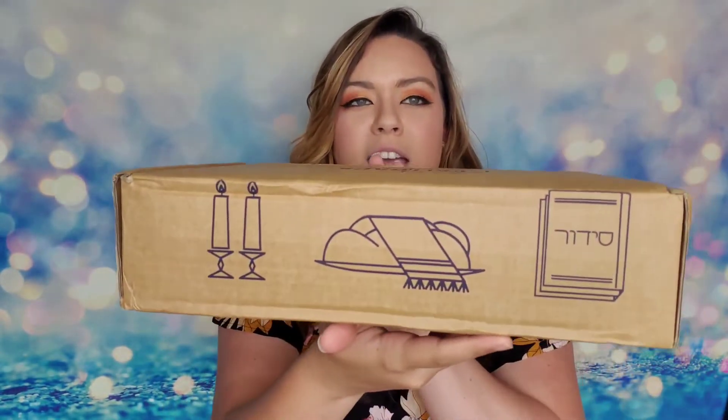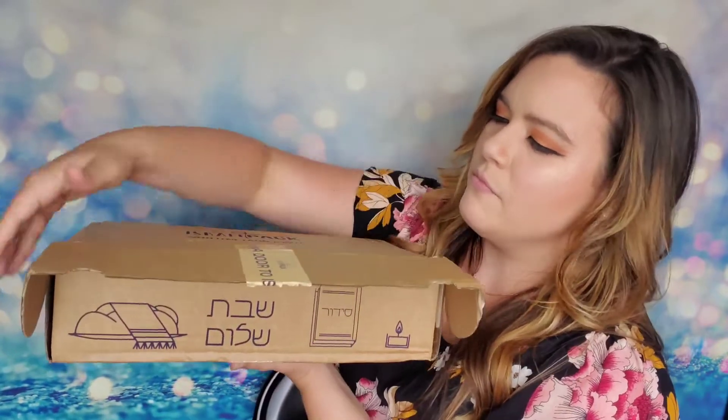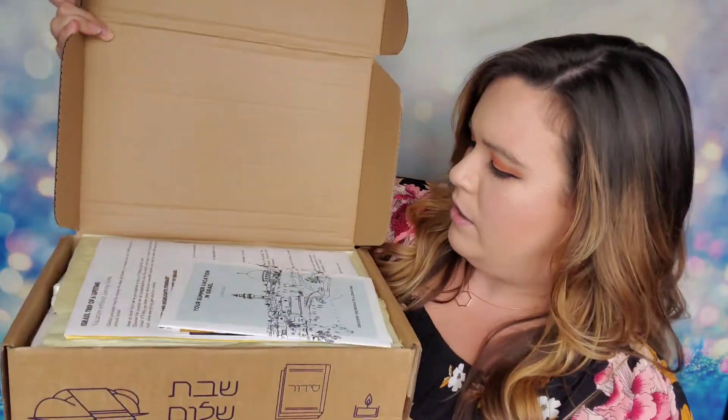If you guys are interested in purchasing this box, it is $99 a month with free shipping and they send it out monthly. I'll list all of that down below in the bio as well. Let's first look at this packaging — I think it's so cute, it's got little symbols on it that definitely make me think of Israel. On the side it says 'Open a door to Israel' with their packing tape, so we're going to go ahead and open this door and see what we have.